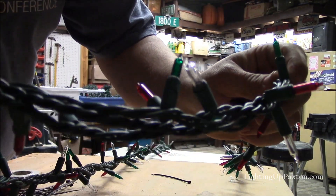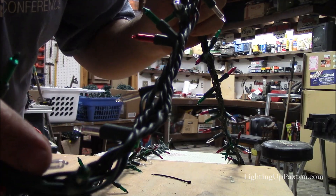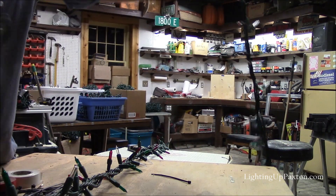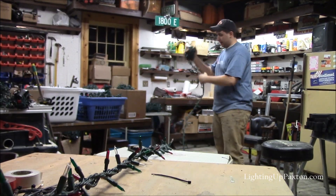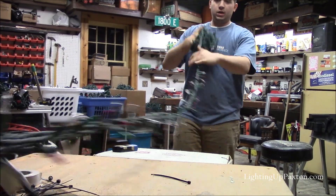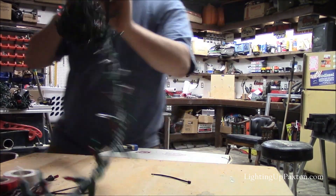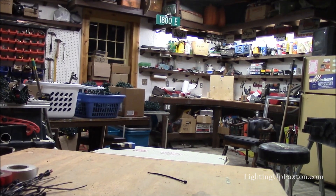And now you notice it doesn't coil back up on itself. You can see the twists — the whole thing has coiled on itself. Now I'll just bundle these up, and you can see that unlike doing super strings the normal way where you twist them all together, by doing it in the way of making rope, they stay together and these should last a long time.